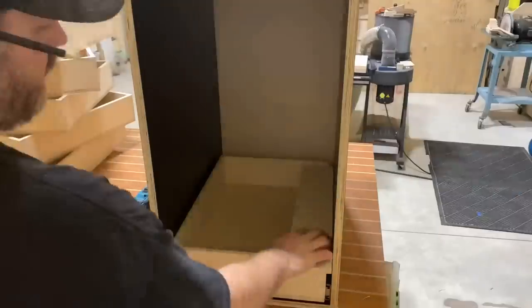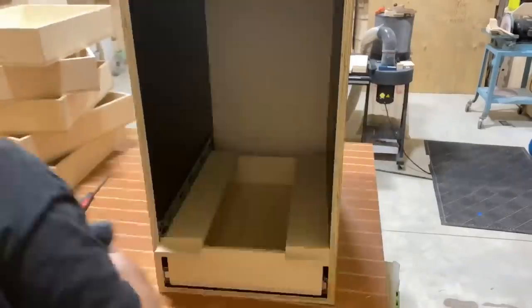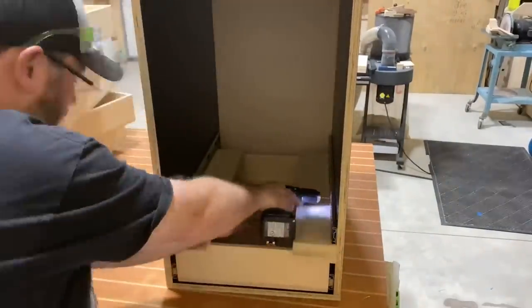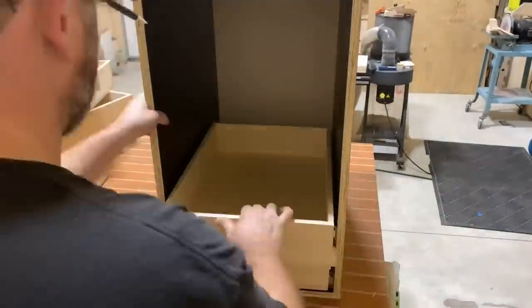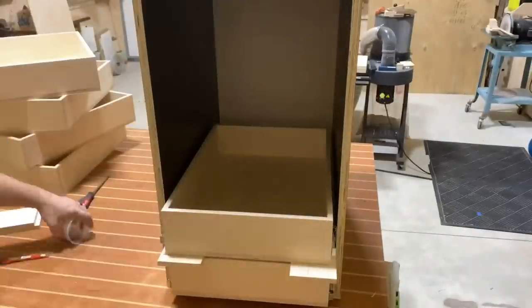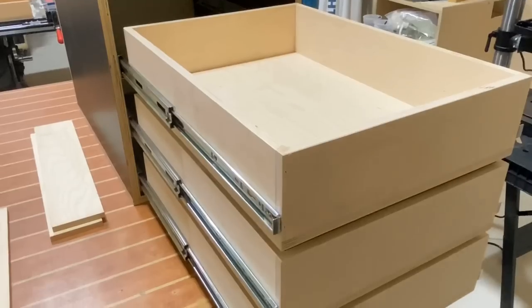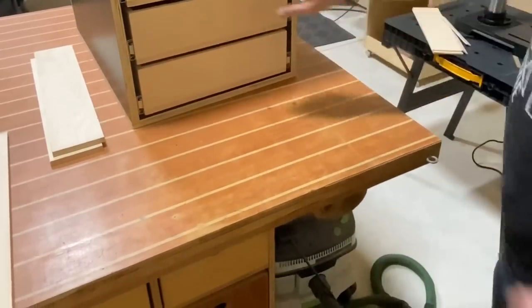Once you get one drawer installed, I put in two pieces of half-inch Baltic birch — raising it one inch up — and then install two more drawer slides. I then remove one piece of half-inch material, put the drawer on top of that, and install the drawer slides as well. Pretty ingenious process, goes pretty quickly, and now I'm about halfway there.